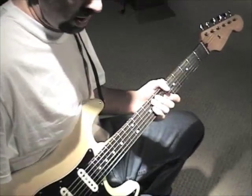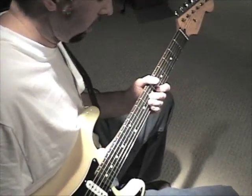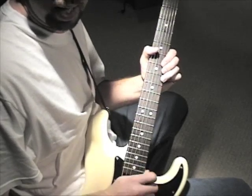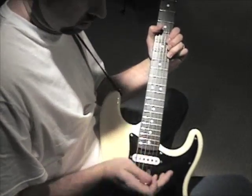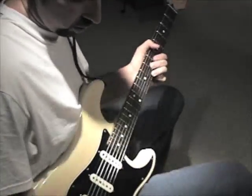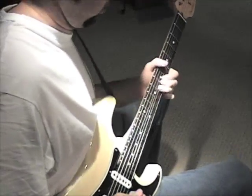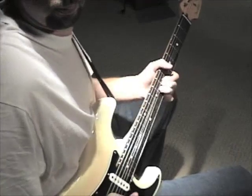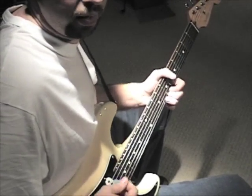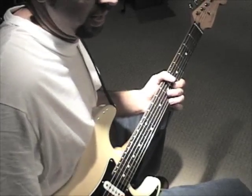Of course, I'm going to put some vibrato on it at the end. One thing you can do to give this riff a little extra snap is, instead of picking the bend, you can actually pluck the string using any of the fingers that you're not using to hold the pick. You get a little bit of a different sound — a little bit extra snap.